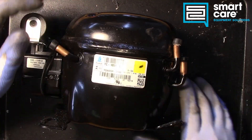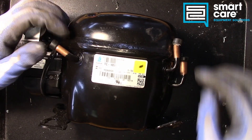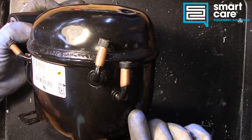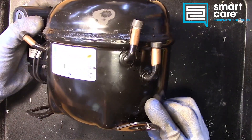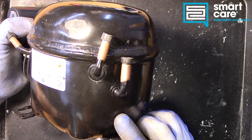This particular one is new — it has never been installed. You can see it still has plugs in the process tubes. But it looks like there was some shipping damage at some point because we've got a big dent, a bent bracket, and some smashed suction lines.